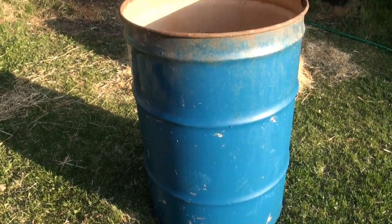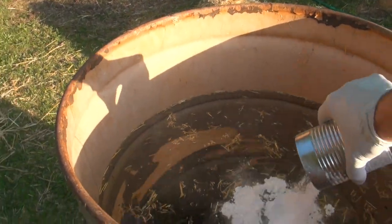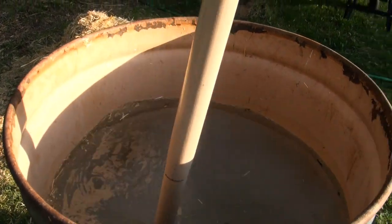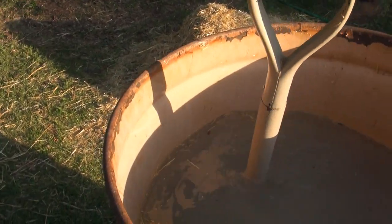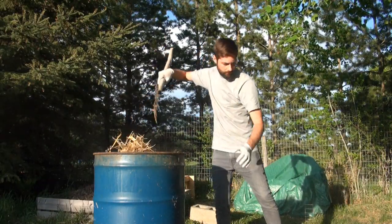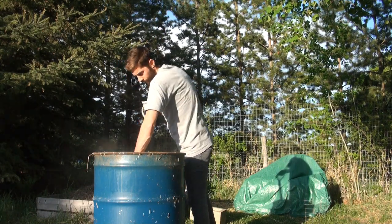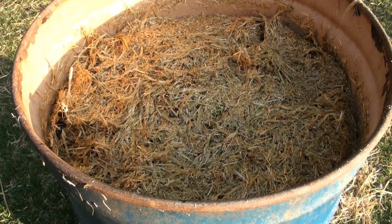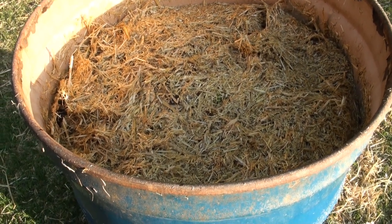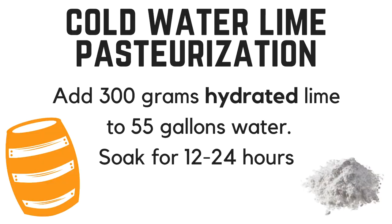My 55 gallon drum is pretty much full of water now. I'm just going to take the hydrated lime and dump it right in there, then mix it all around to get a nice even mixture. So now all I'm going to do is take all this straw, put it into the barrel, and let it soak for about 12 to 24 hours. Straw has the tendency to float so you want to put something heavy on top to keep it submerged. I like to use a heavy cinder block to keep the straw down.